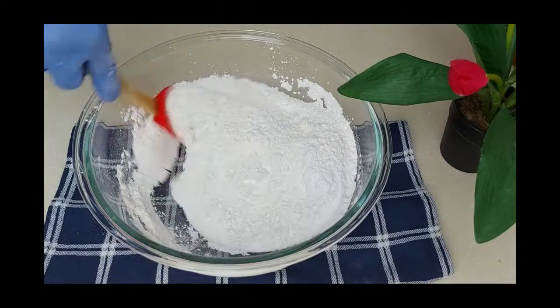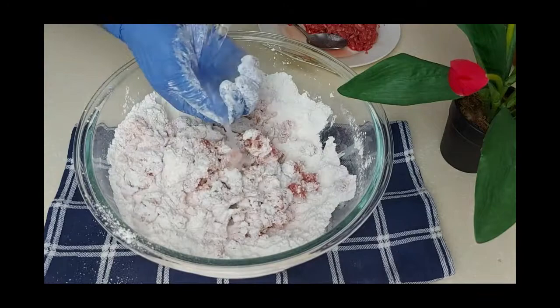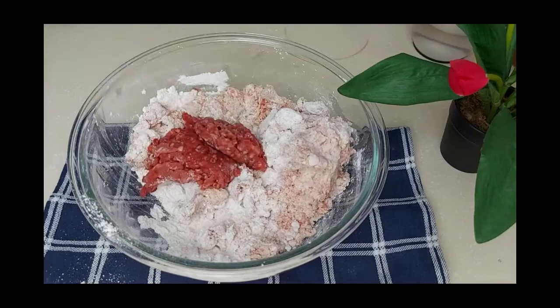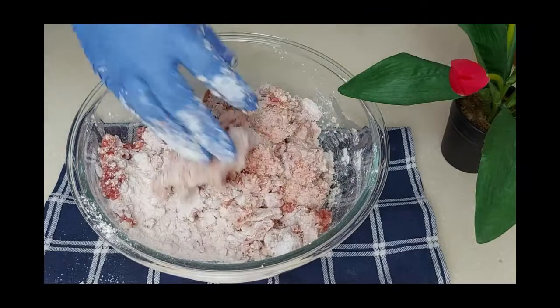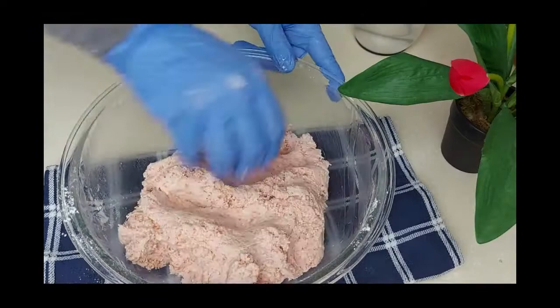Now I'll start adding the ground beef — it should be with no fat — and I'll start mixing it very well until I have a dough texture. I'll use some water and keep on adding the meat and kneading it with a little bit of water. I used around 400 grams of ground beef, and this is the texture and color I'm looking for.